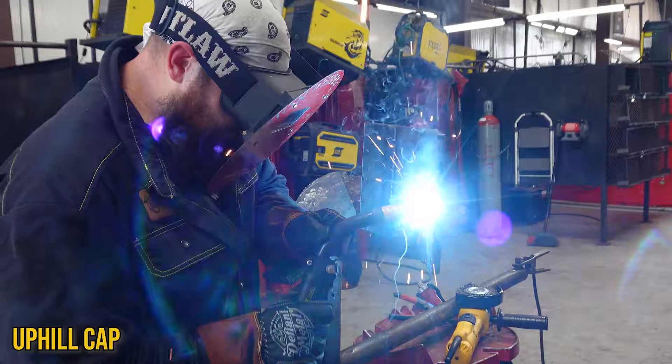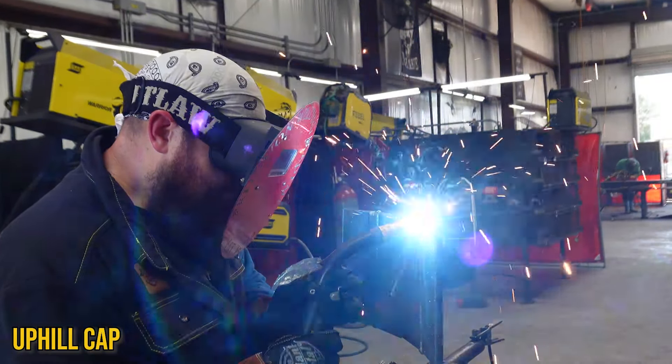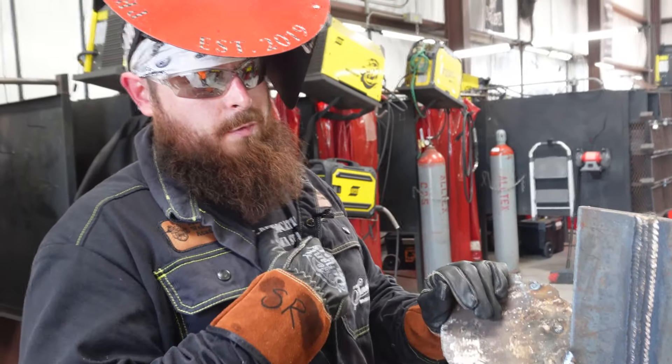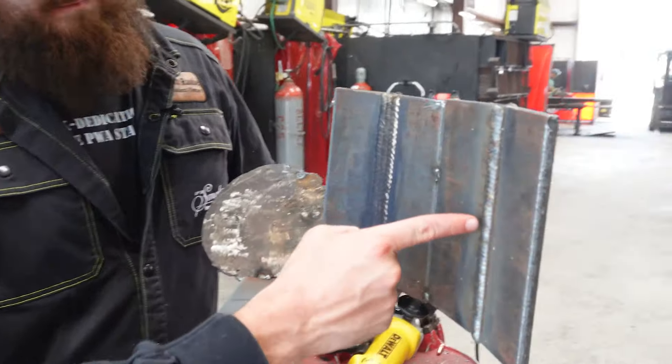I haven't done an uphill cap in forever, so I'm going to concentrate harder on this one. If I go right over that edge and hit the same mark each time, it should stay straight. I pretty much just want to travel through the middle and hit the toes — if I stay too long in the middle it's going to crown on me. I already had a high profile going into this, so you've got to control that puddle to get the profile you want. The technique: hit one side, hit the other side, cross the middle twice — the middle is going to take care of itself every time.